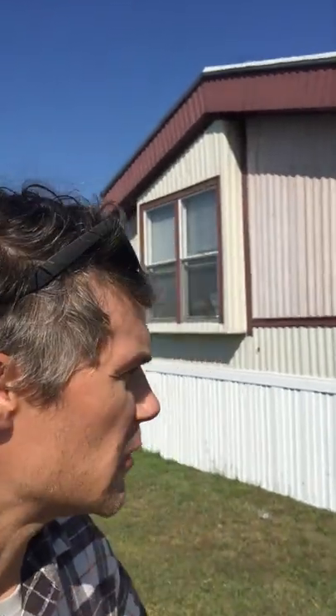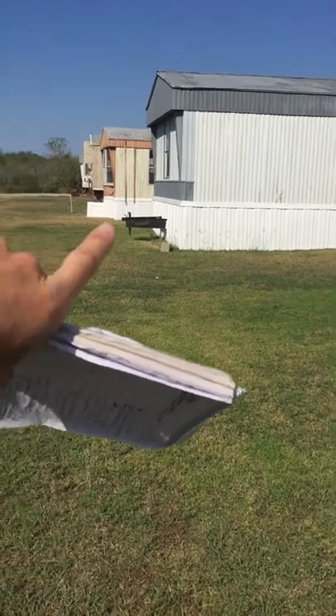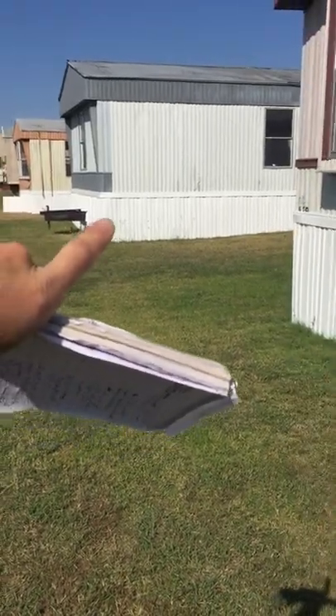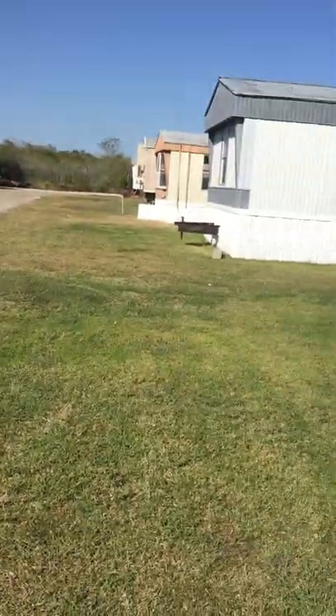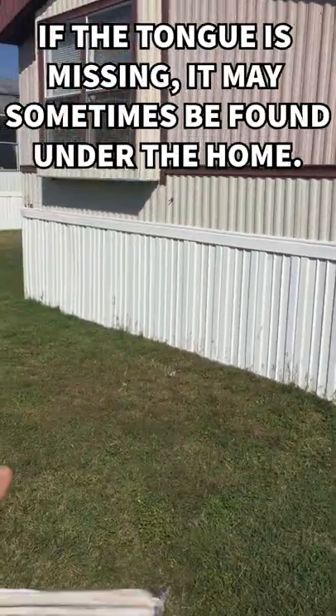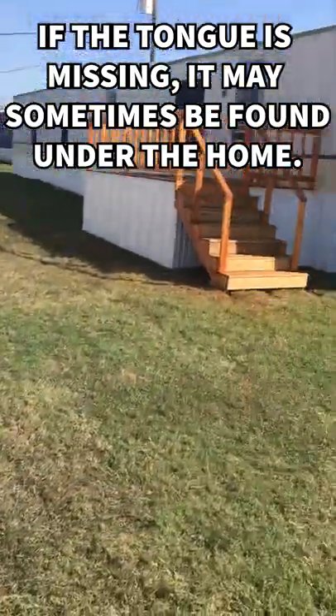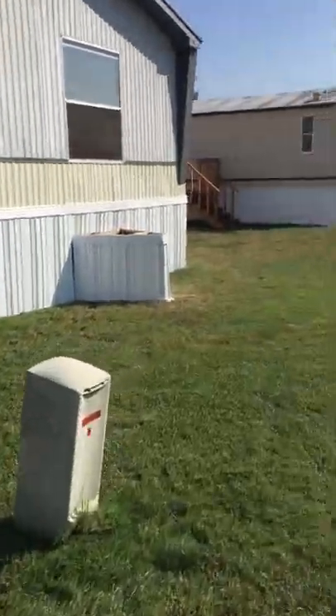We all know that mobile homes are built in factories. When they're pulled down the road, they usually have a tongue on the front — that's what hooks up to the truck. But some mobile homes don't have the tongues in front. Sometimes they're welded off, like on this older model, but on newer models they bolt off, and sometimes people skirt them.